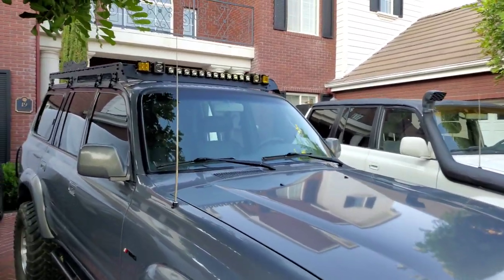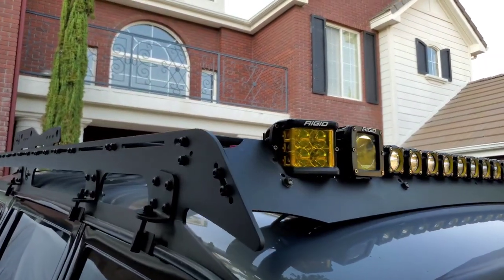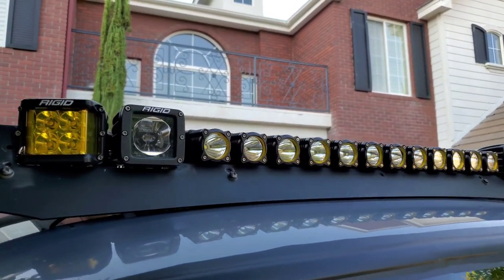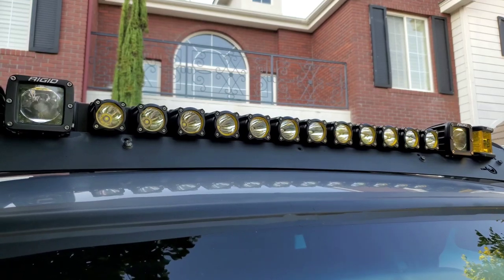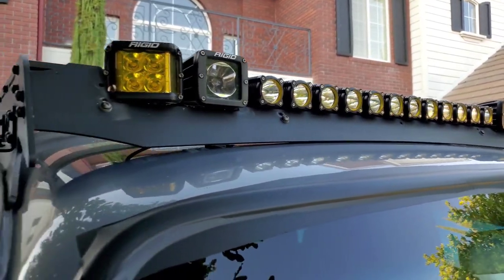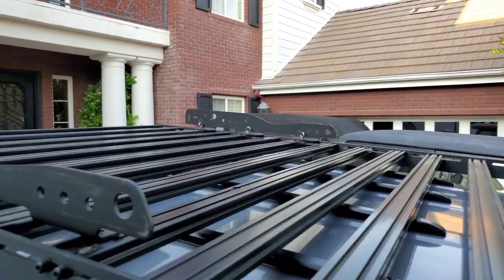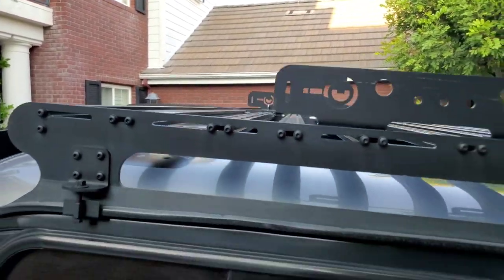The Prinsu rack I custom-made — I have a video on that. I made a custom cutout to get the exact length I wanted because they have a pre-cutout that's 40 inches, but I made this closer to 45 inches and also made it deeper. Look how close it is to the roof line — it fits like a glove, with lots of bars so you can put a tent on it, walk up there, totally secure.